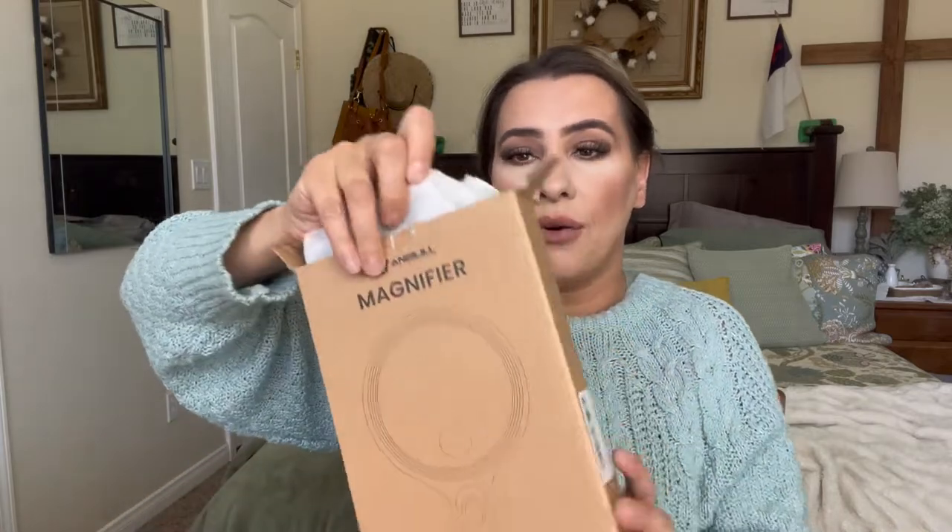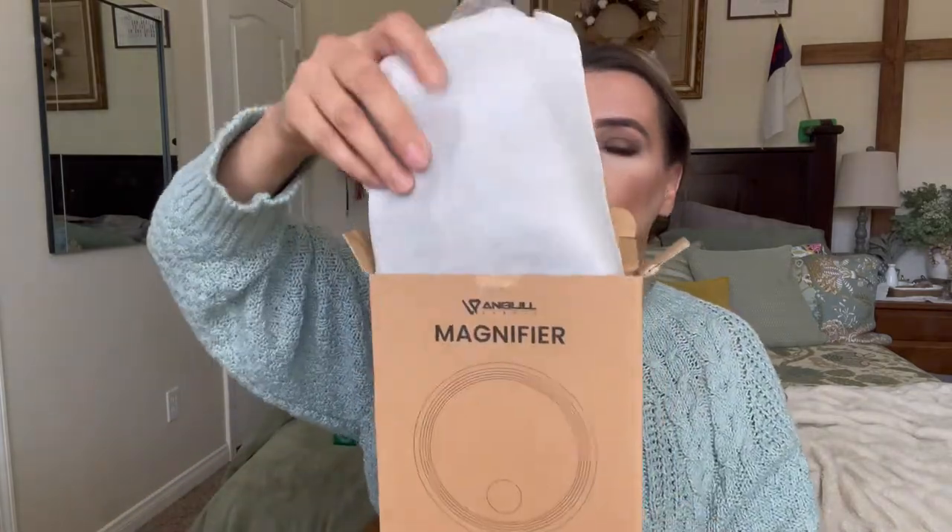This is how it comes packaged right here. Nothing else in the box. I like that it does come with a carrying case — that's really nice. It also comes with a little cloth so that you can clean it off, which is also really nice.